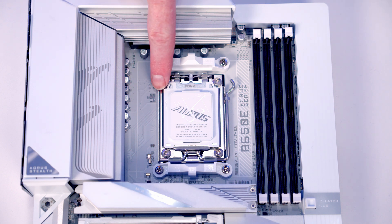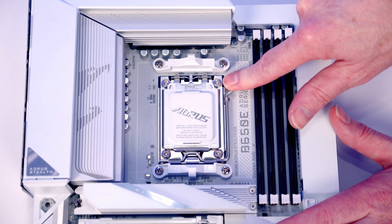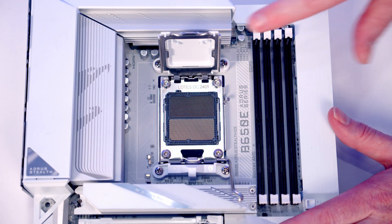Just before we open the socket cover, you'll notice we've got this triangle on the top left hand side, and that's going to line up with a mark on our CPU. We can go ahead and push the lever down, bring it all the way to the middle of the motherboard, and then we're going to be able to open the socket cover up.